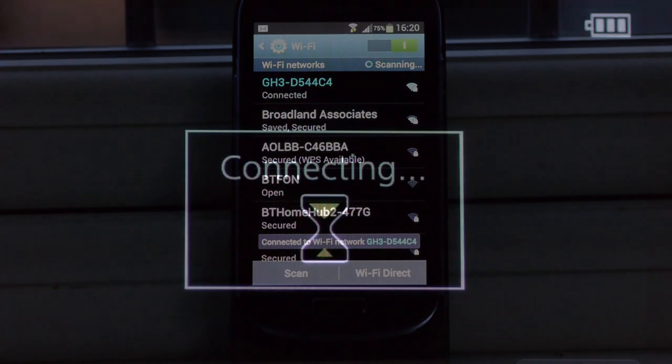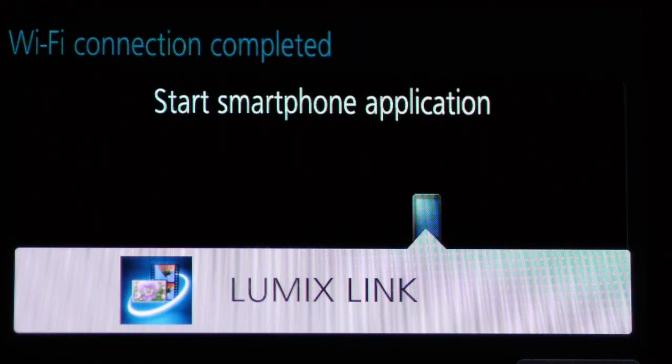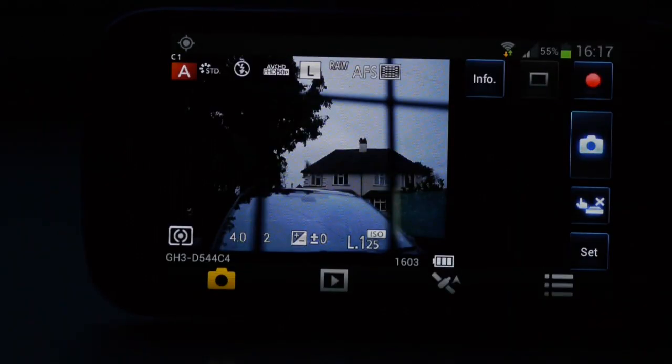Tap that and the connection is made. Go back to the GH3 screen and you're asked to start the Lumix Link on the phone. Do so. Shortly, this message appears on the GH3 screen, and the phone shows the view through the GH3 lens. Camera and phone are now locked in their electronic embrace.